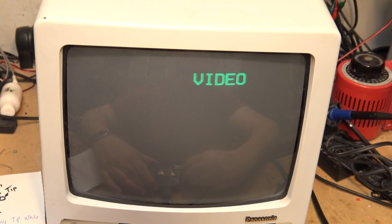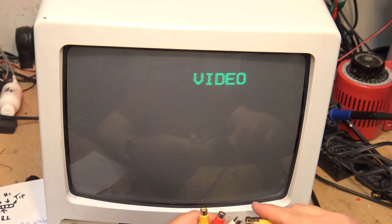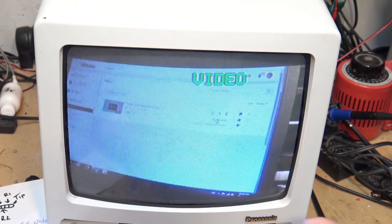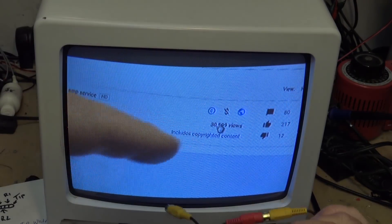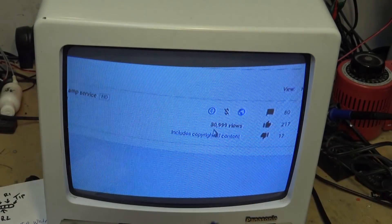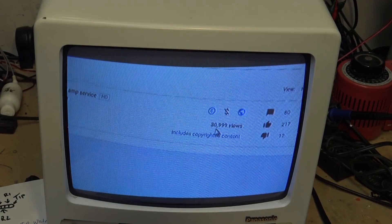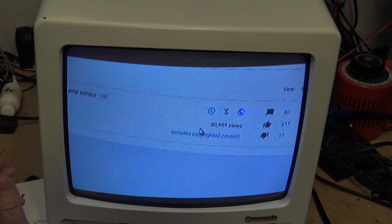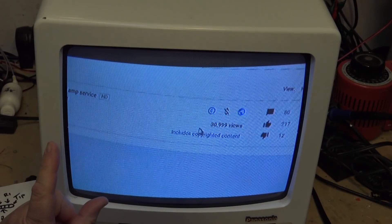If I plug the correct cable in — it's the red and white — not the yellow one, the yellow one doesn't do anything. You have to get the right adapter cable. This is one that Sony sold for their camcorders — a pretty standard one that all the little Handycams used — this type of breakout cable.